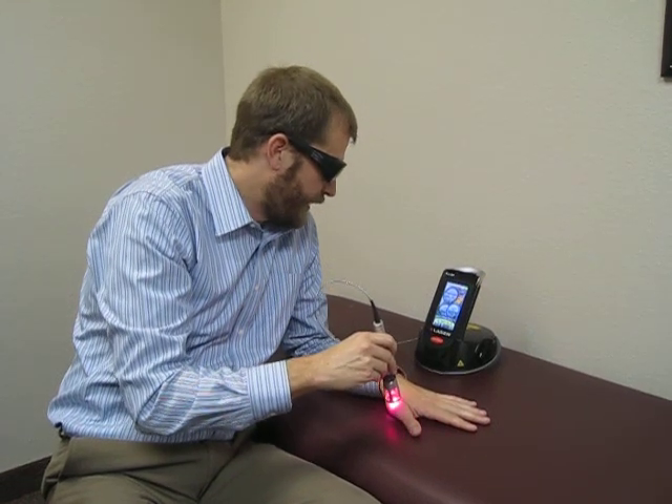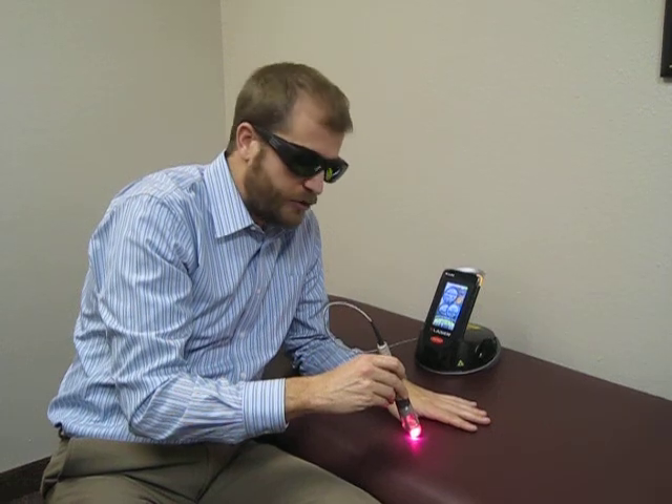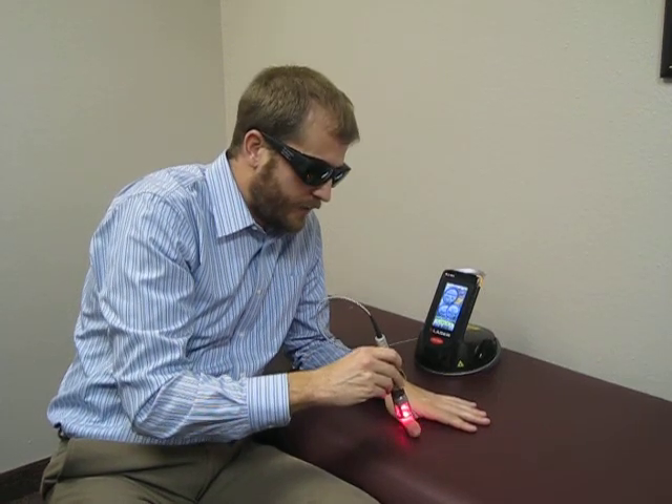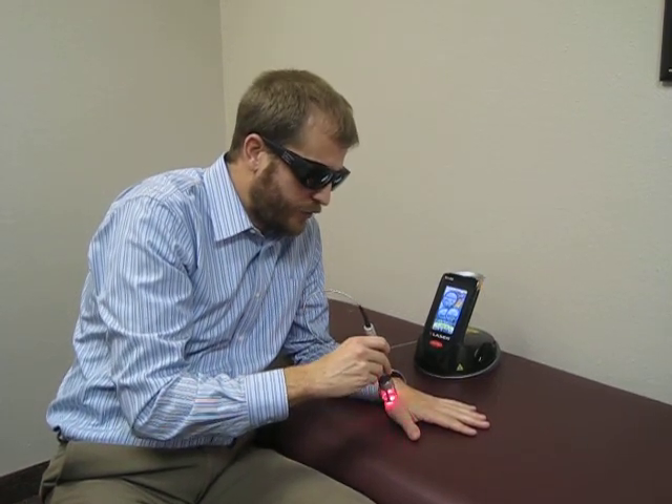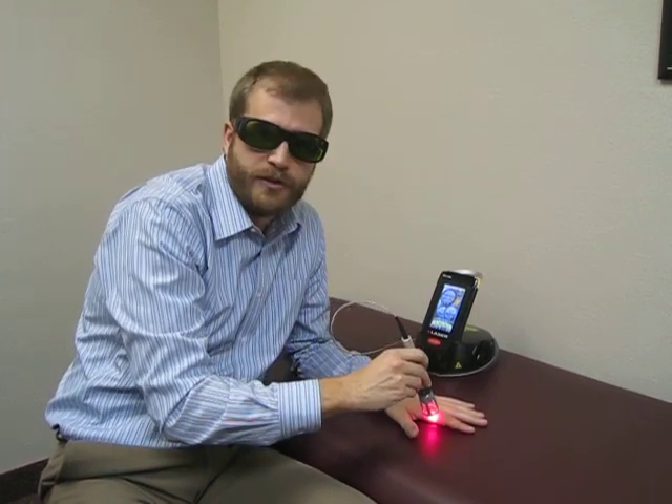It's dropping about 5 joules a second into each spot on my finger. The class 4 lasers can produce about 20 joules a second, whereas the older class 3 lasers would produce about 5 joules in a minute.